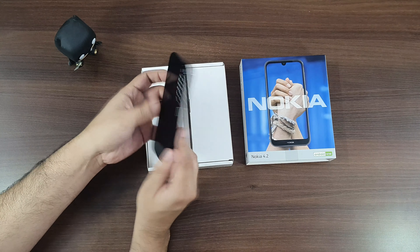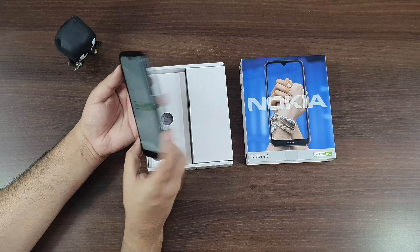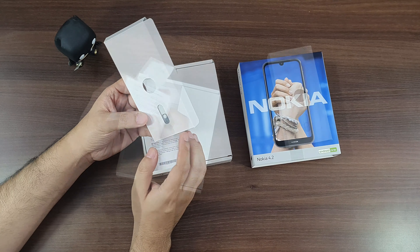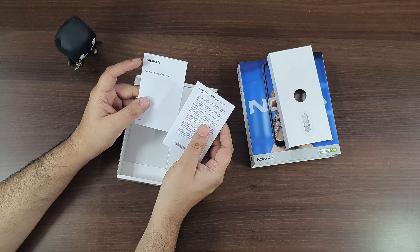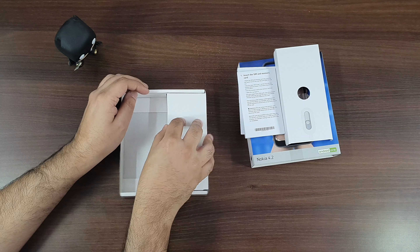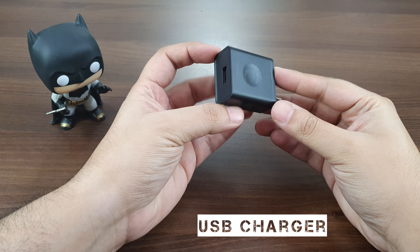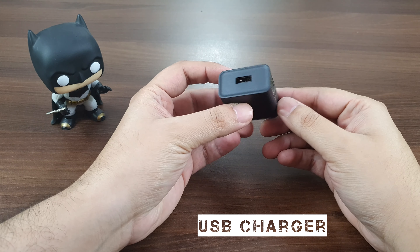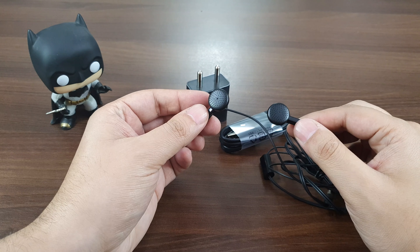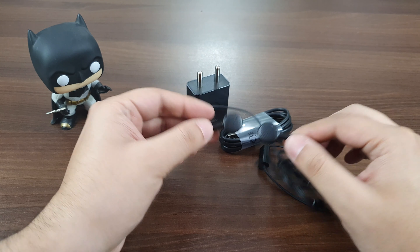The first thing inside after unboxing is the Nokia 4.2 smartphone. The next layer has a SIM ejector tool followed by a couple of user guides and warranty information. Next to it is another cardboard panel which hides a 5V USB charger. After that we see a micro USB data and charging cable, and lastly you get a pair of headphones — a good addition since many phones in the budget segment do not include one.